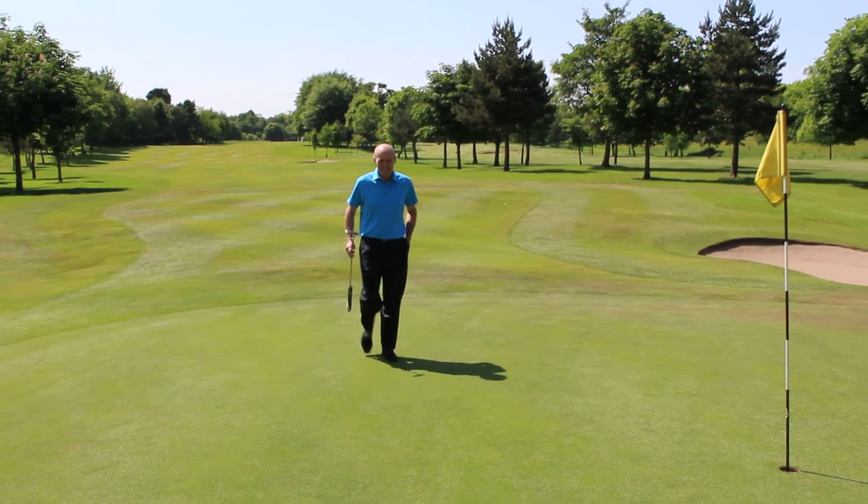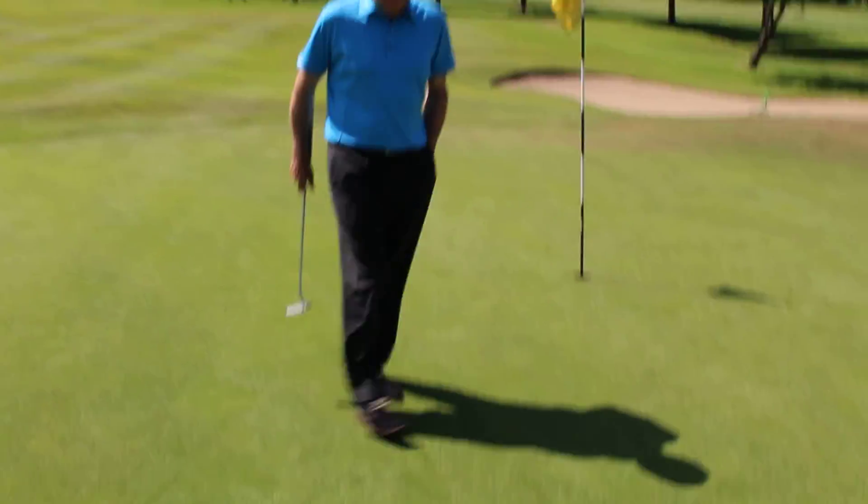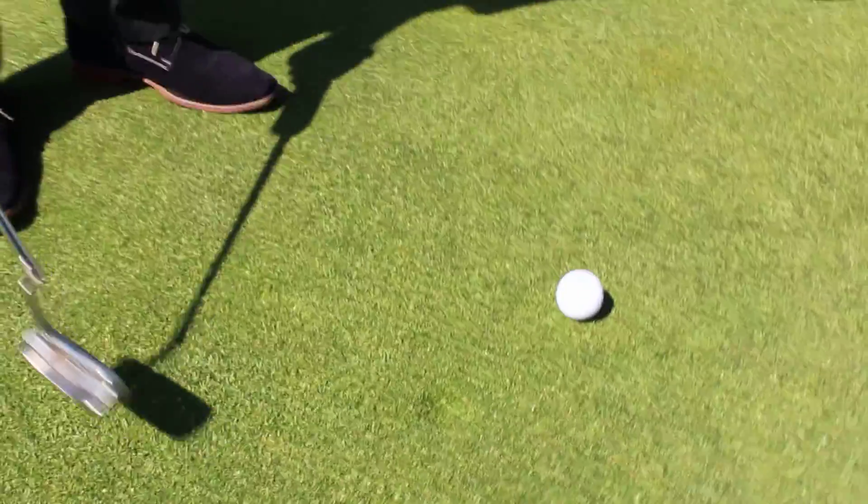This is Jim Callahan for Hagscastle TV. I'm out on the 18th green with head professional Campbell Elliott. Campbell's hit the shot onto the green and you can see his pitch mark. Campbell, talk us through how you repair your pitch mark.